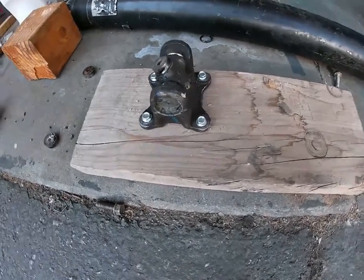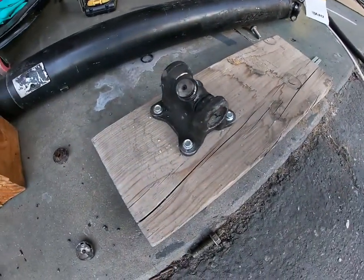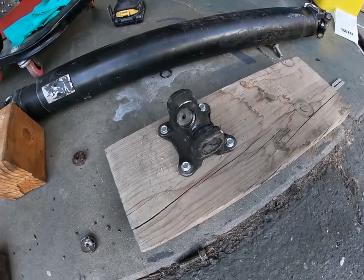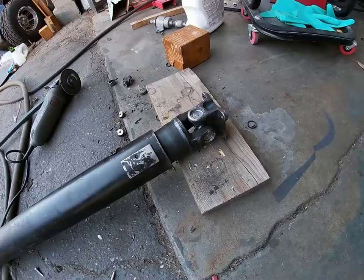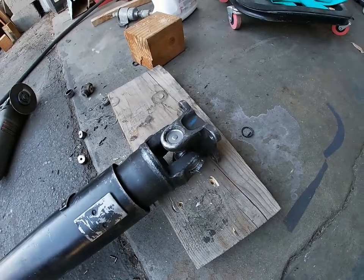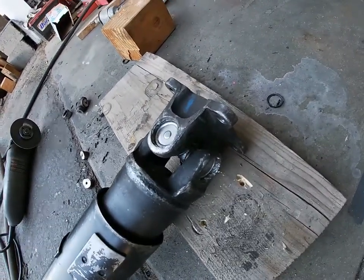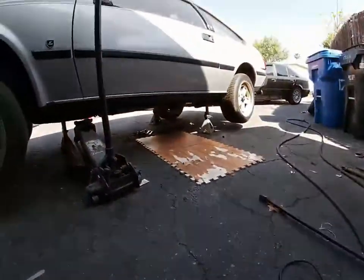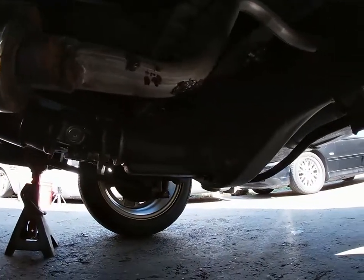I do have a vise but I'm too lazy to put it up — I haven't installed it yet — so I bolted it to a piece of a 2x6. That'll work, but I'm gonna have to cut this one off too. Installing it would have been a lot easier. After cutting, hitting it with a hammer, and messing up my finger, it's done — new u-joints. We just gotta install it back in the car.